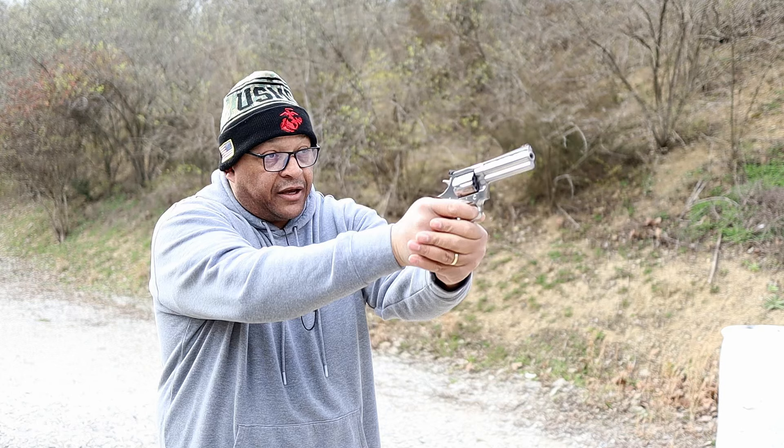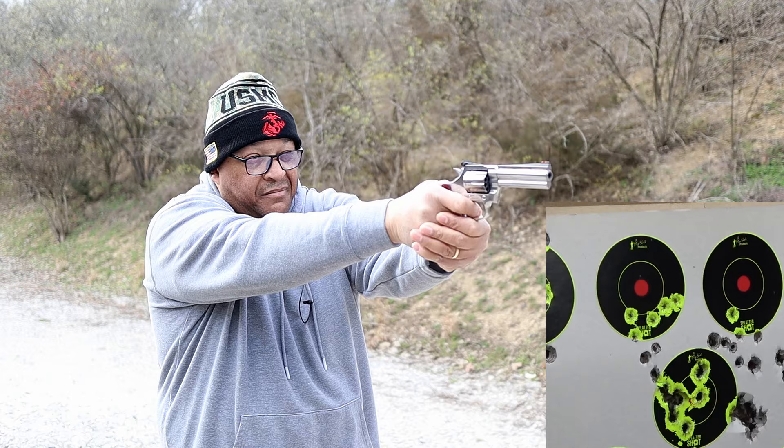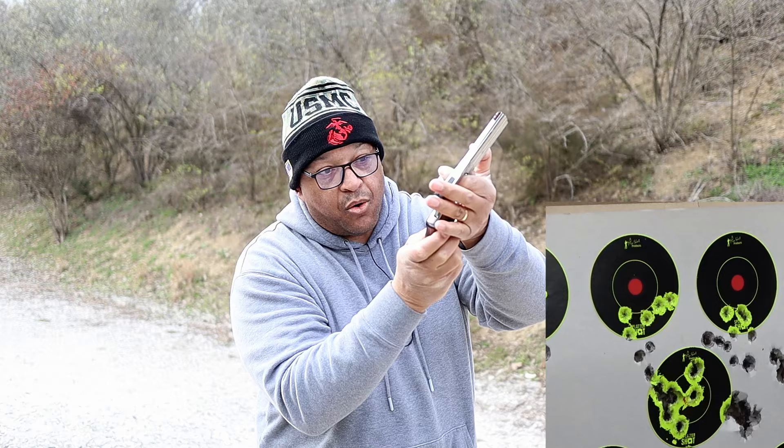We got some Aguila 22 Long Rifle Super Extra in this thing — let's see how it does on target. All 10, though — shot a little bit low. Clean ejection. Ain't that a beast?